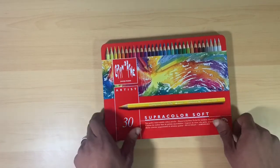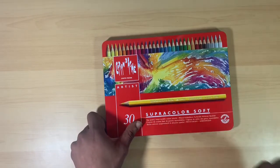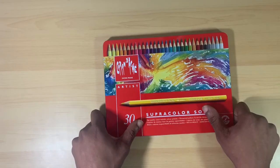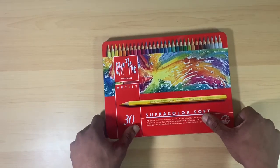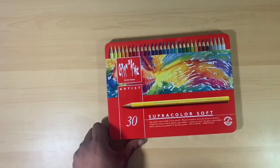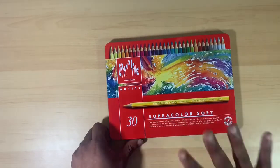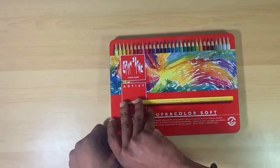They do not actually list this on the packaging as a watercolor pencil. They list it as a colored pencil that is water soluble, which I guess is just a twist of words, meaning more so that they can be used as colored pencils even without adding water — which I think you can do with any watercolor pencils anyway.